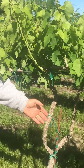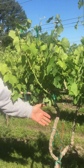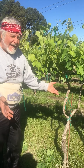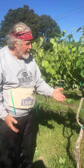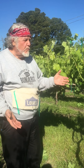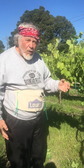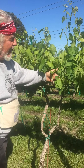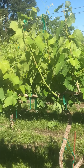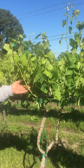We started off growing Sagrantino traditionally like it's done in Umbria, and it was head trained. Head trained means that there was a trunk and there were canes, and the canes basically flopped over — on a vigorous site they'll actually get to the ground, very much the way we grow a rosebush. It was so vigorous on this site that I had to support it with more trellis system, so we adopted a quadrilateral cordon system, which means there are four cordons — two on the cordon wire heading north and two heading south, separated by about 10 inches.